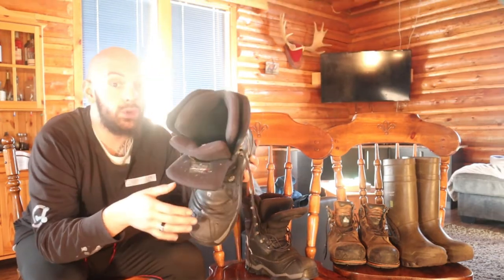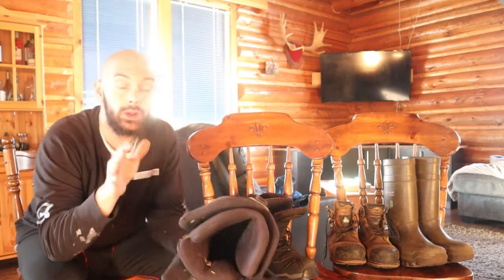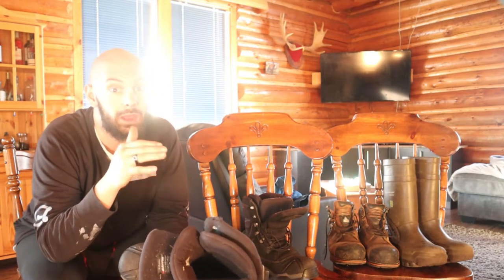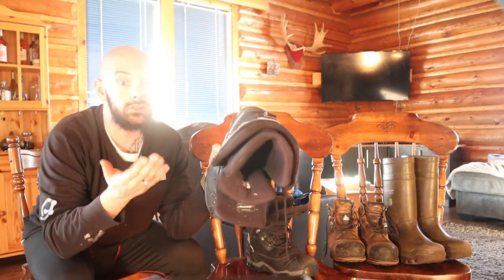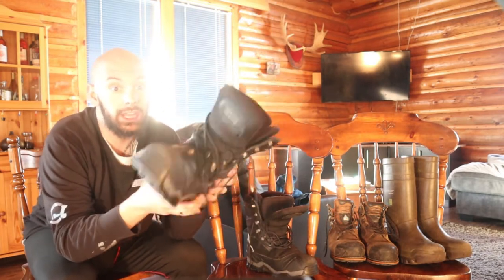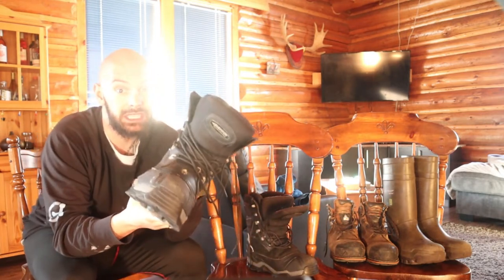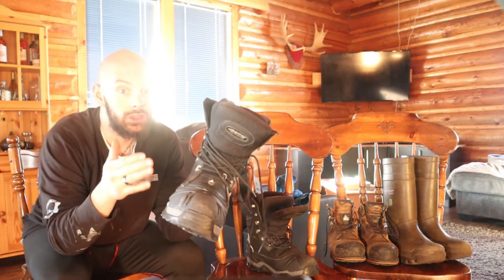The boots are rated for minus 70 degrees Fahrenheit, which is minus 57 degrees Celsius. I've worn these all across Canada in temperatures as low as minus 47 degrees Celsius, and my feet were very comfortably warm. Even when stationary — where most people know your toes will start to get cold — I was able to sit outside for hours with no issues. I was wearing wool socks as well, not thin sports socks.